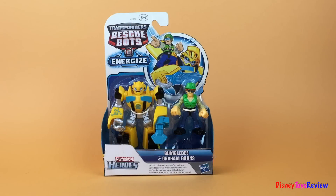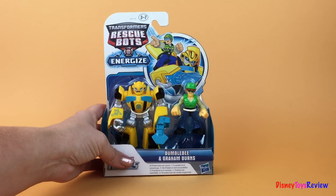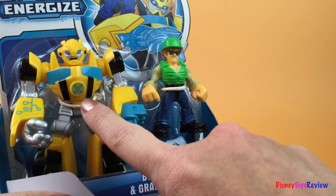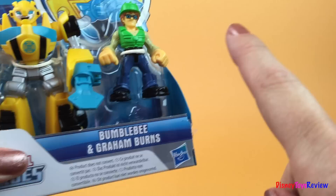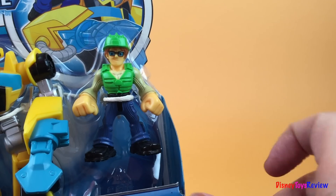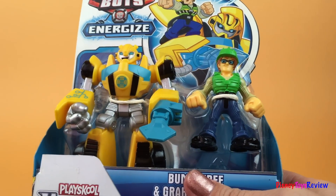Hi everybody! Today we have Transformers Rescue Bots from Energize. In this set we have Bumblebee and we have Graham Burns. Let's go ahead and take them out so we can see them better.